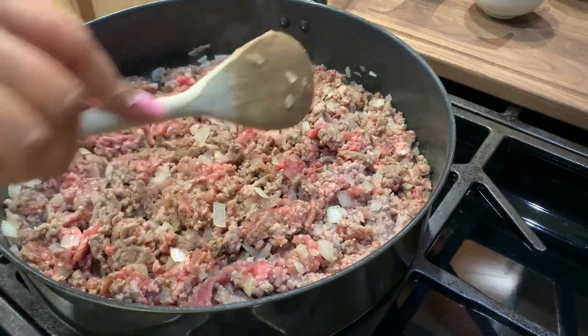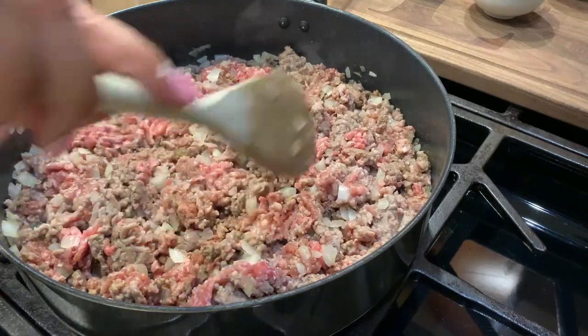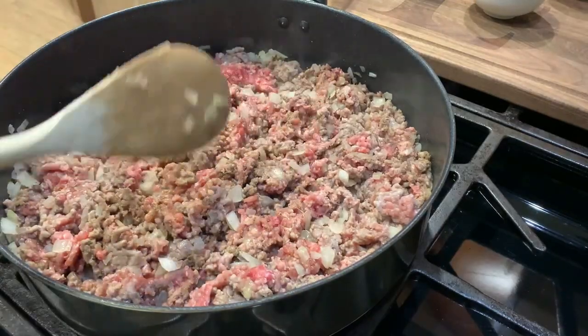Hintayin natin na mag-brown yung meat. Hintayin natin na mag-brown siya before natin ilalaga yung ating mga iba pang ingredients.